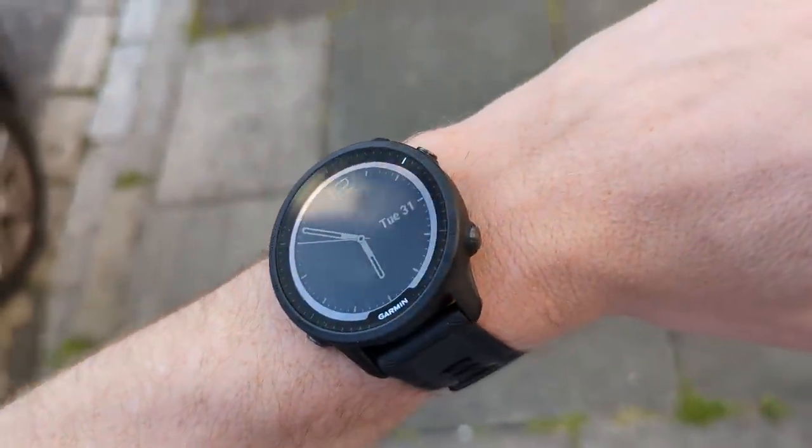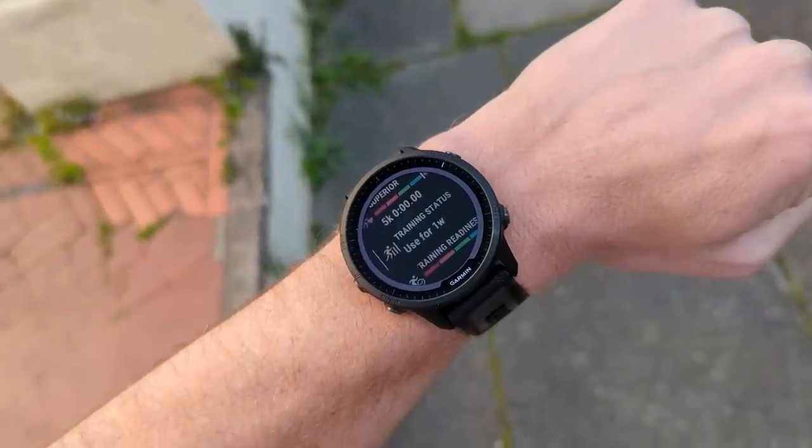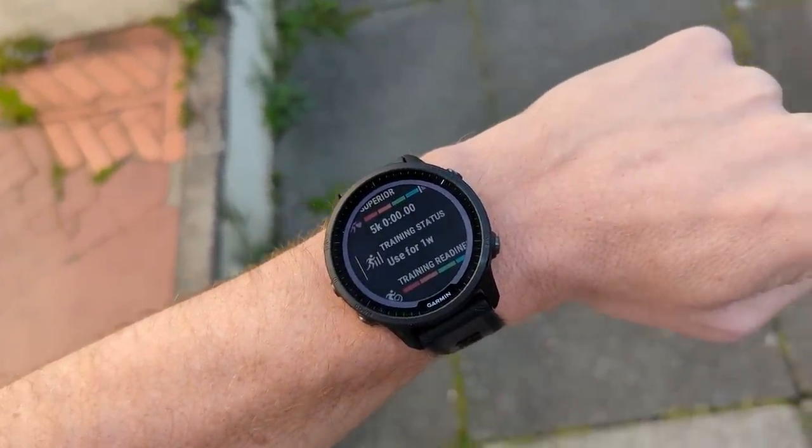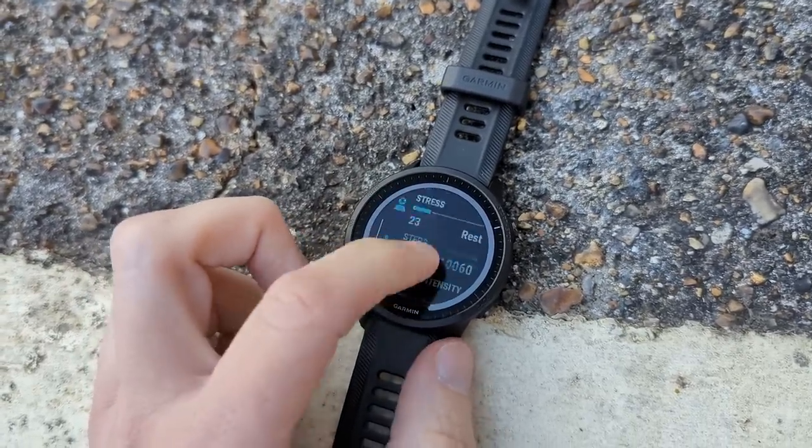I've just done a 10K run in the Garmin 955 and first impressions are very good. It feels like a very solid watch, it looks really nice, the screen looks quite clear so you can see all the data while running. The strap and overall watch feel very comfortable. The touchscreen is really good — very responsive with no issues at all. Sometimes with touchscreen watches there's a bit of lag, but this seems very good straight from the off.